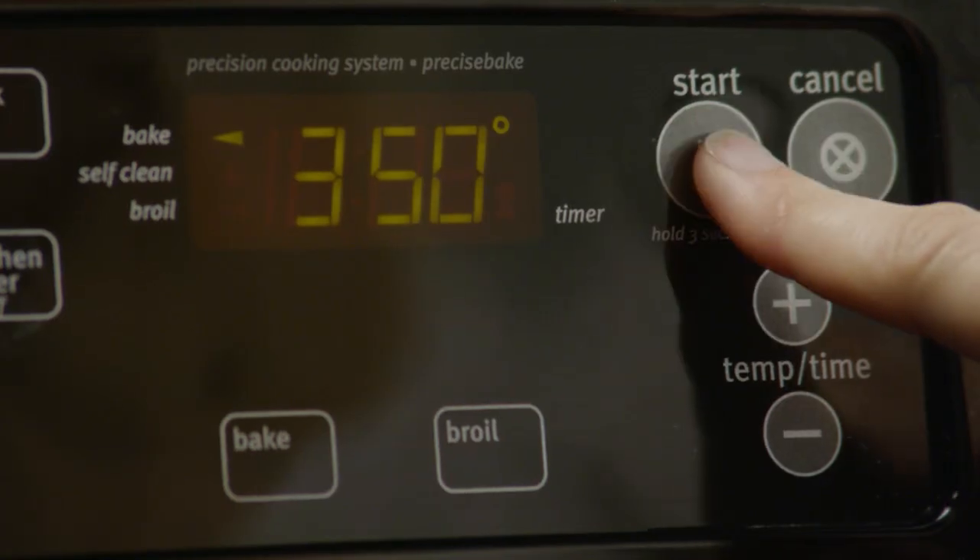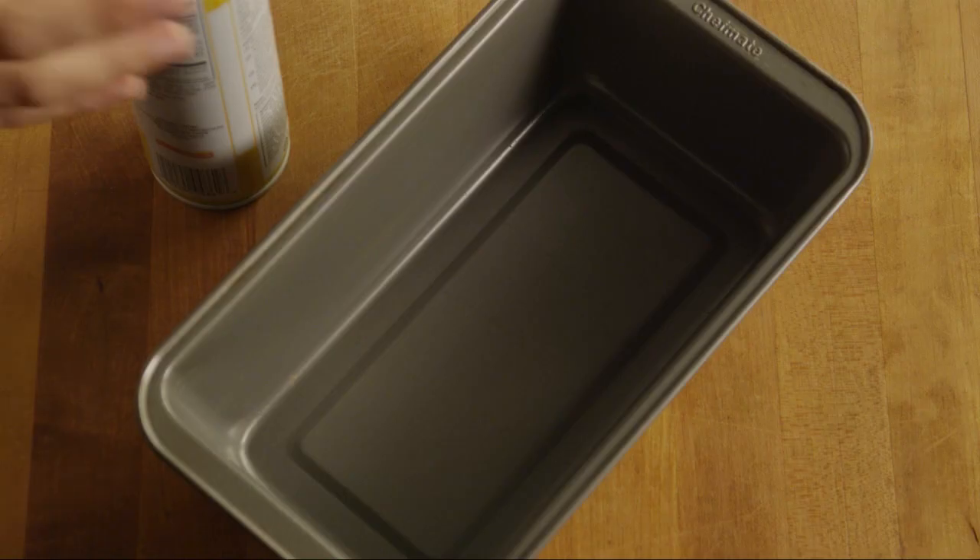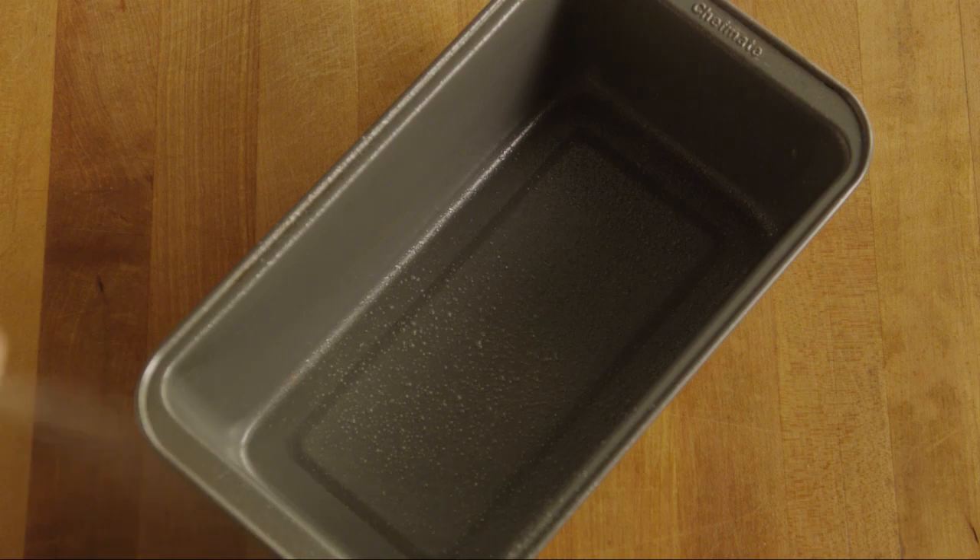Begin by preheating your oven to 350 degrees. Next, lightly grease a 9-by-5-inch loaf pan with cooking spray. Chop one large onion.